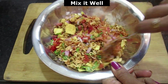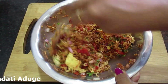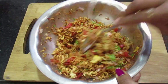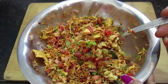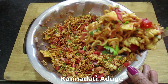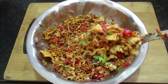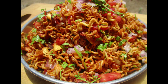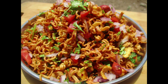Mix everything together. We will mix all the ingredients. Thank you so much for joining us — subscribe and press the bell icon.